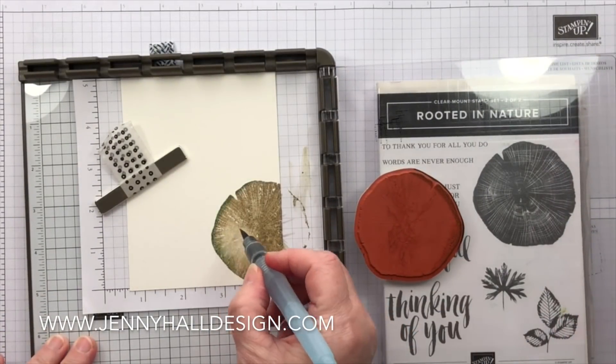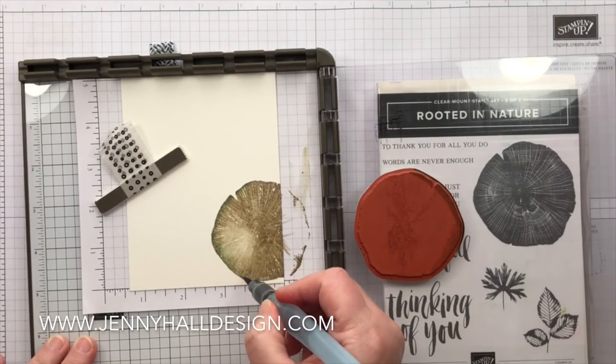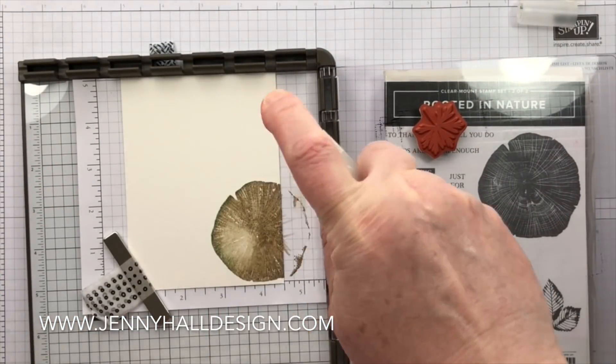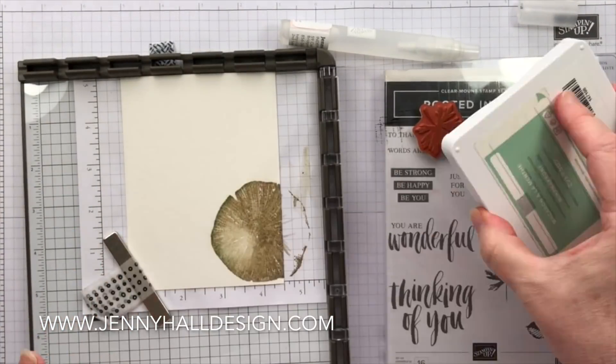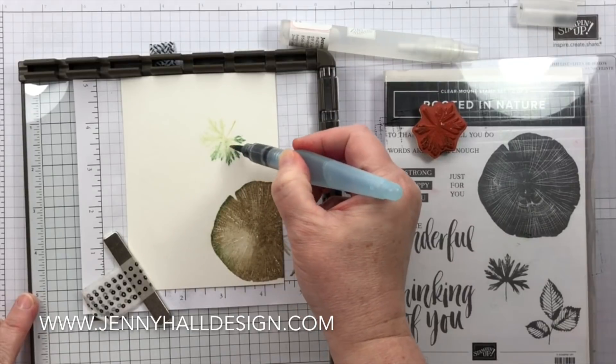To give a look of maybe a little bit of mold or algae on the outside of the tree section, I've stamped with a light green just around the outside, and all of that is done very easily by dabbing the stamp pad onto the edge of the stamp.